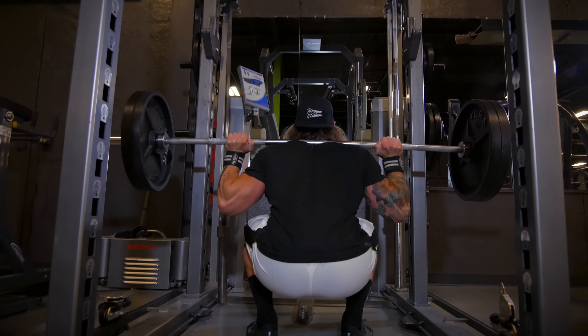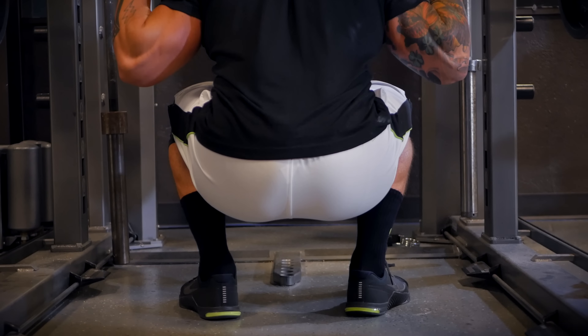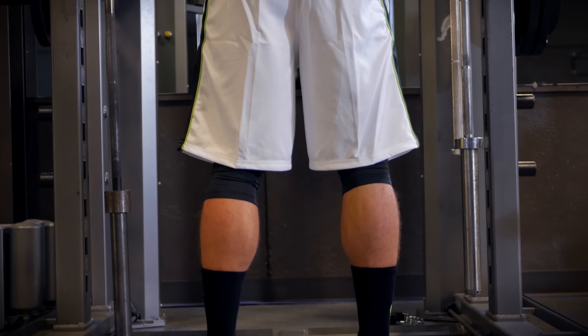Our second exercise is the back squat, and we're going to do it today with a pause. Every time I get my athletes into a squat position, I tell them to pick a comfortable stance on their feet. Sometimes it's hip width, sometimes it's a little bit wider, sometimes toes are straight ahead.